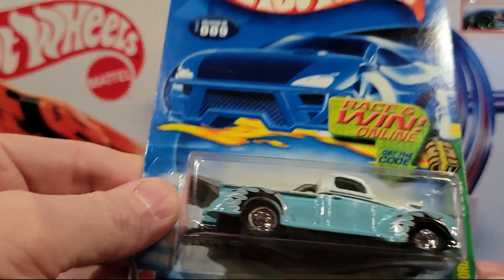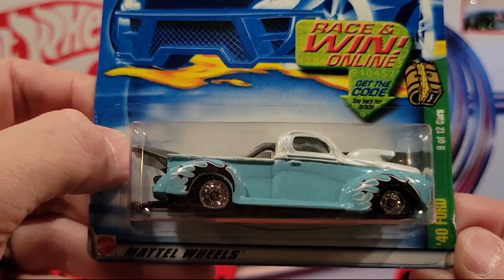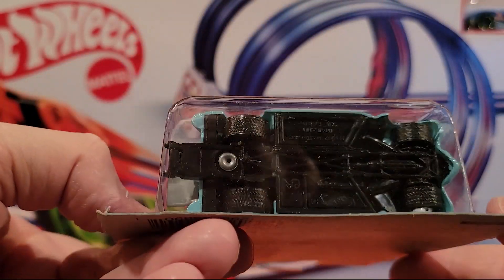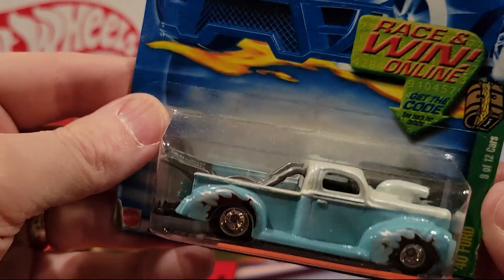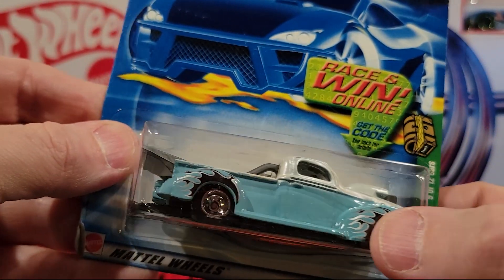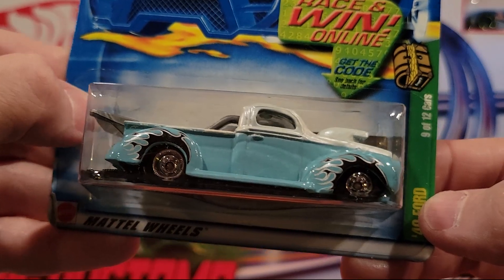Another Treasure Hunt — 40 Ford. This one is 9 of 12. It's got a plastic base, rubber wheels. Cool paint job with flames coming off the tires. That's pretty nice.